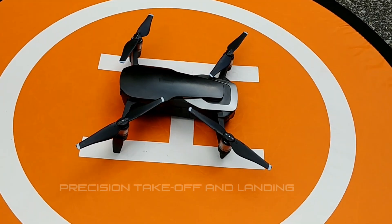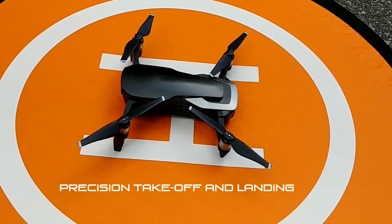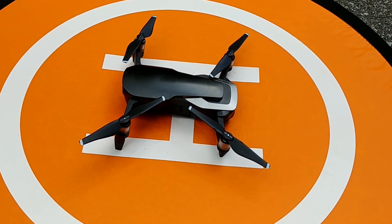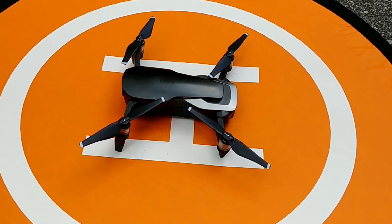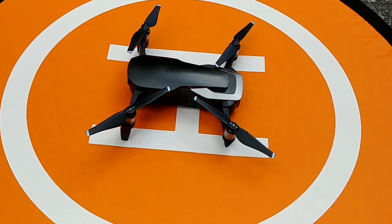Hey everyone, today I'm going to be doing a video about precision takeoff and landing with the DJI Mavic Air and how that works. I'm going to have my screen recorder going so you can see what the remote controller is showing, and I'm also going to be recording video in 1080 so you can see what the actual drone is seeing as well. So let's get started.